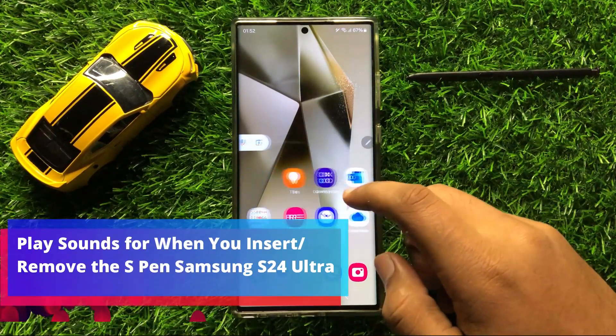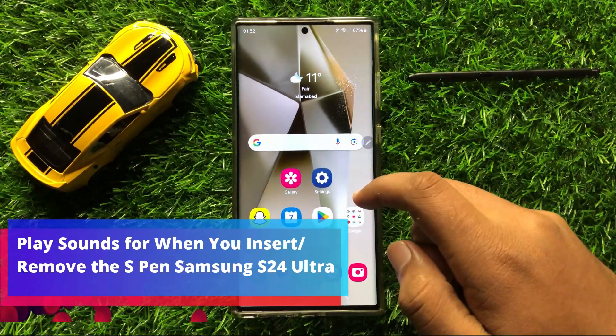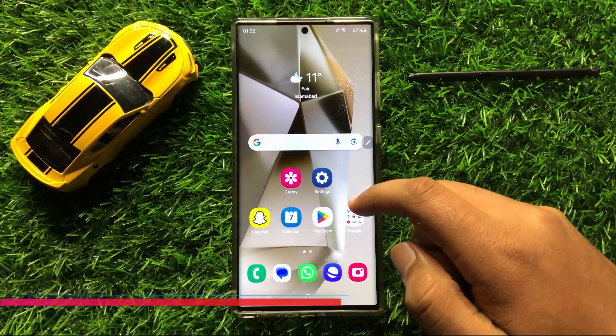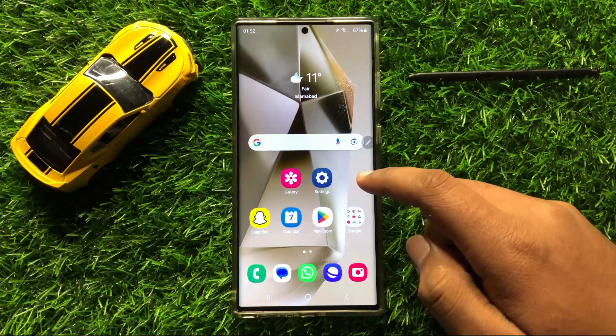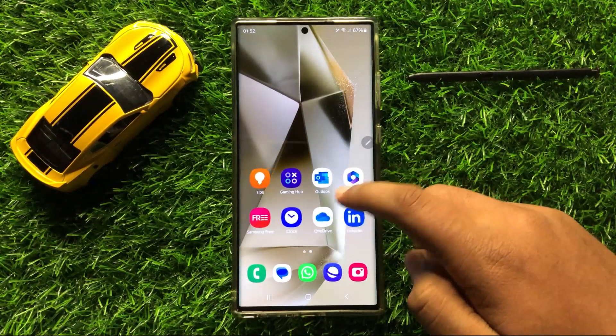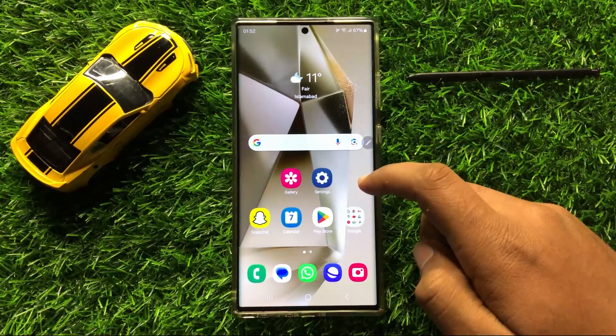Hello everyone. In this video I will show you how to enable or disable play sounds for when you insert or remove the S Pen in Samsung Galaxy S24 Ultra.